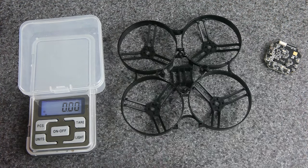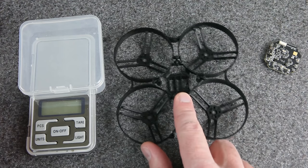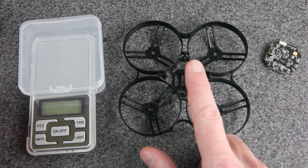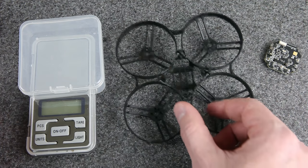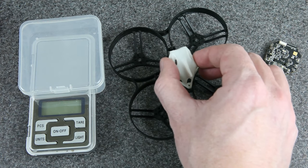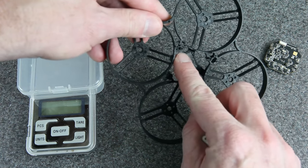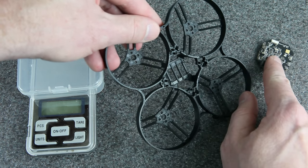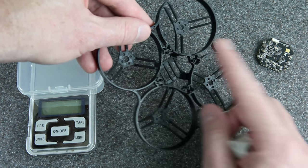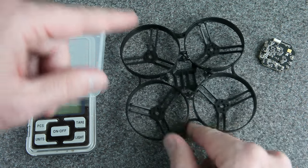The canopy is a really important part for durability. If you've got a weak canopy or a bad connection onto the frame, the whole build isn't durable. All canopies for whoops and toothpicks typically mount right on top of the flight controller, and they all have one main problem — they mount to these posts that hold the FC, which are always the weakest point on any whoop frame. The whole post just breaks off. You don't want a hit to the canopy to tear these posts out.